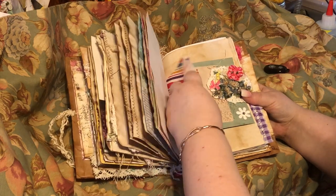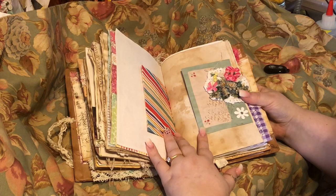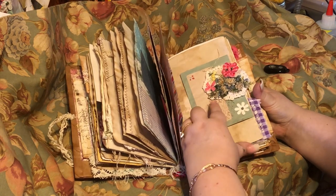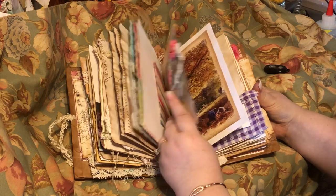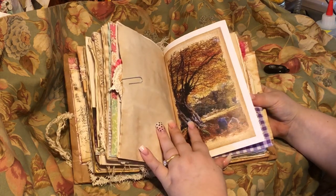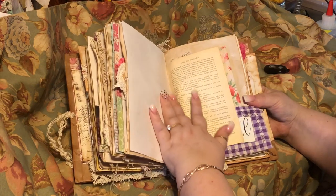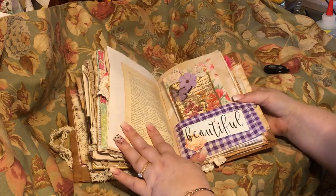Here's a bag that's empty. This is one of my envelopes that I coffee-dyed and stamped, with an altered paper clip on here — there's nothing inside. Here's another journaling page. They're all just random things that I had in my stash.